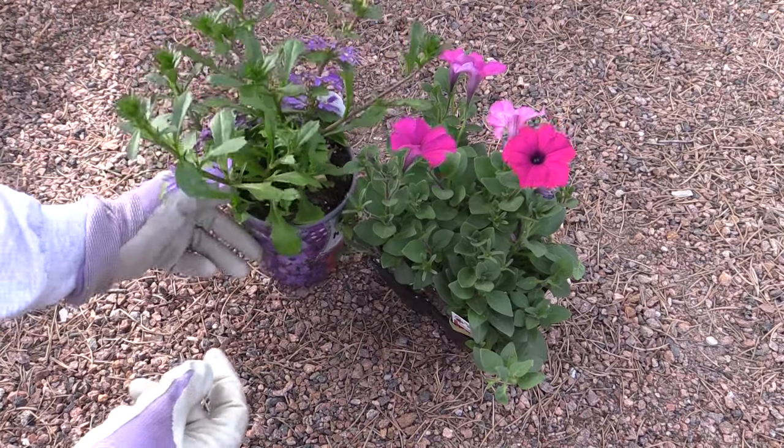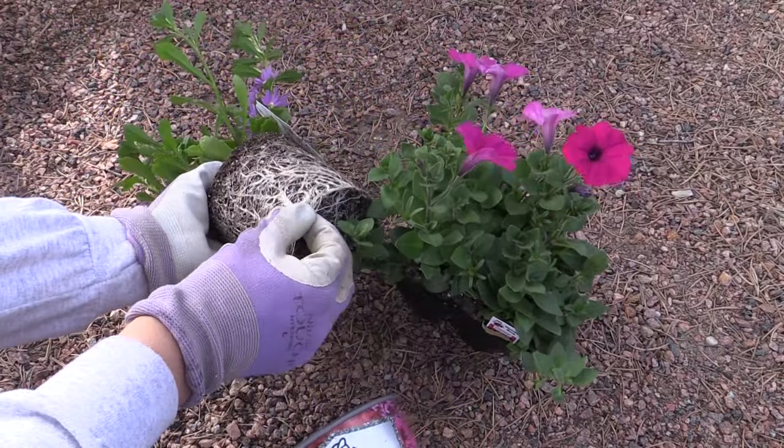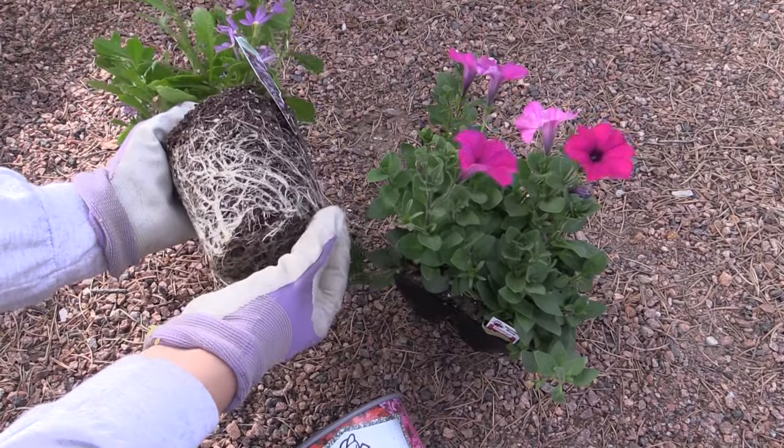The first thing to do is to make sure your container or planter has great drainage. This is absolutely critical. If your pot doesn't drain, the roots of your plants will waterlog. The roots simply cannot function if they are submerged in water. If the roots stay saturated for too long, the plants will start to yellow and eventually die. On the other hand, if your pot drains well, the roots will get plenty of air and your plants will be vigorous all summer.